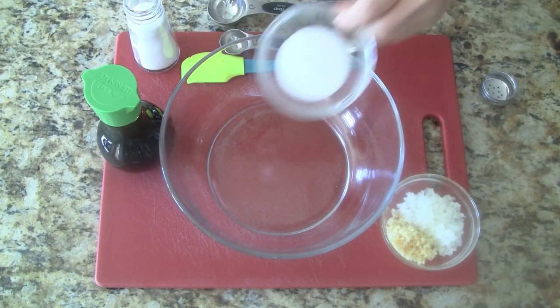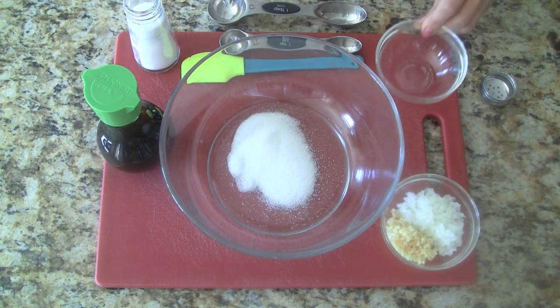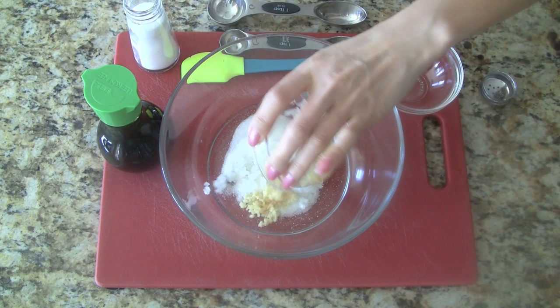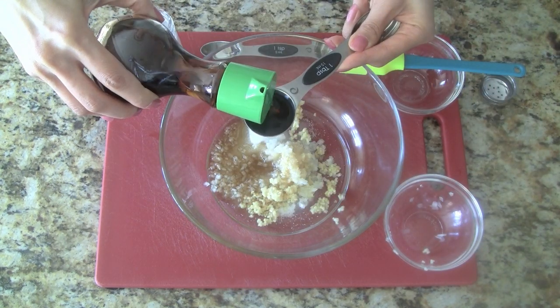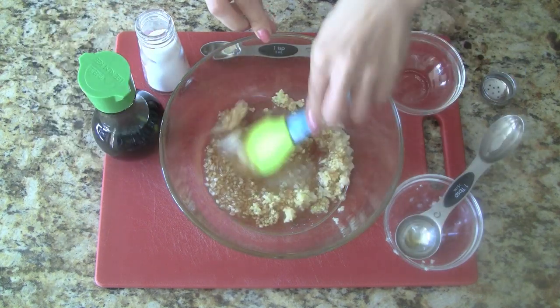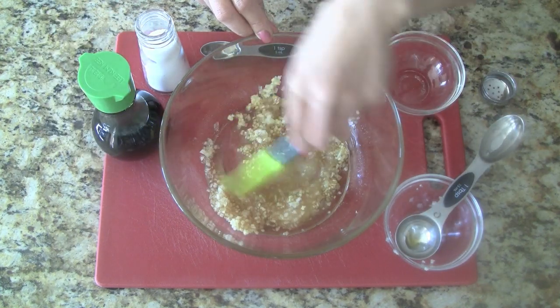We start by preparing the marinade. In a large bowl, add sugar, the minced onions and garlic, salt, and lastly the fish sauce. Now we combine all the ingredients until the sugar is dissolved.